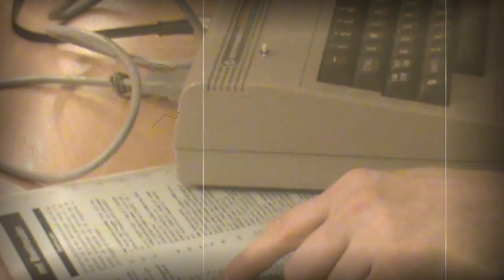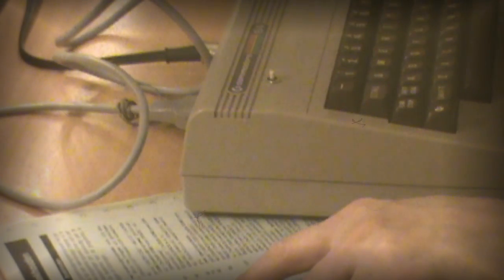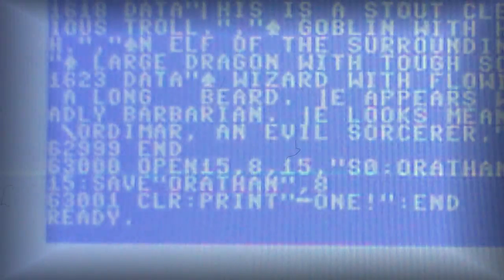So, with no money but plenty of time, you were forced to type in the programs that were published in magazines — and only with one finger, because you didn't know how to properly type yet. Therefore it took days for just a very simple game. And then, when you thought you were finished, the uncertain quest for errors had only just begun.